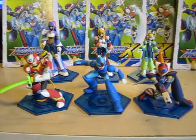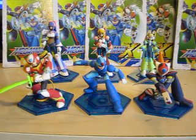Hey YouTube, Eugene here with another review. This time it's a review on the Mega Man X8 collection figures — the Capcom figure collection. This is a nice little set I ordered off eBay about two years ago, and so far I like it. I like how they did the work on these; they're like little statues.